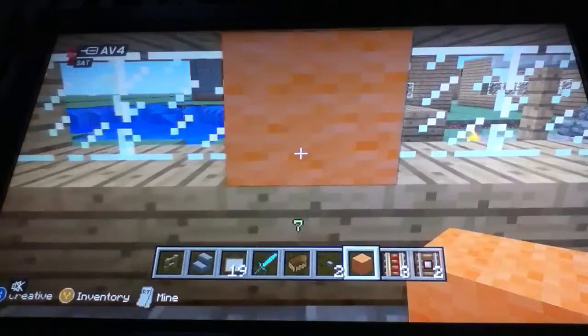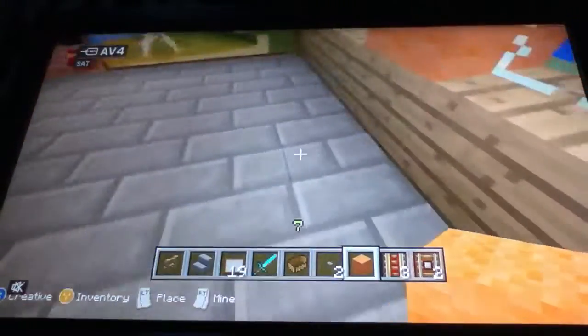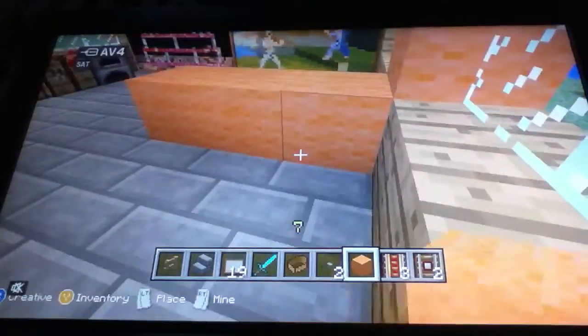I just put a block there just for later, and in line with that we put any sort of coloured wool or any coloured block — anything you want. Basically that will be the main body of our pinball machine.